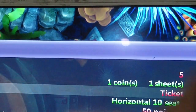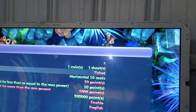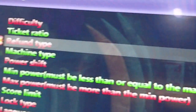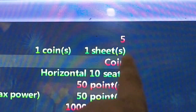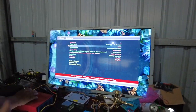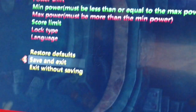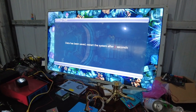Let's change the refund type to coin to see what is going to happen. Right now we have changed the settings of the refund type to coin. Now we save and exit to see what happens.